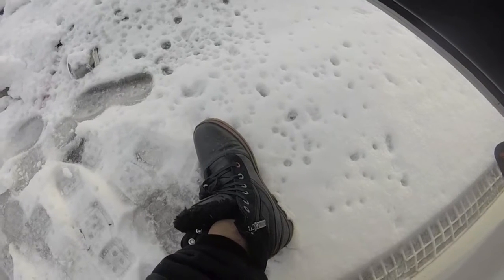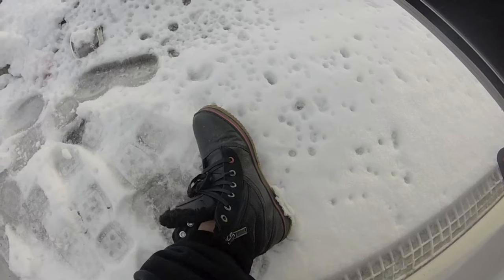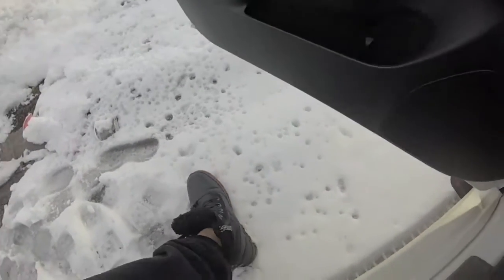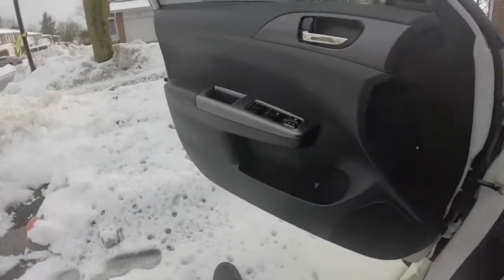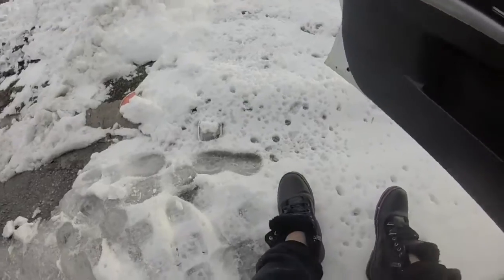They also have the red trim along the sole — red and black, that's my favorite color combination. I just wanted to put it out there that these are sick-ass freaking boots. They even look better when you have them both side by side.